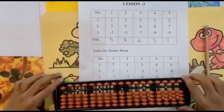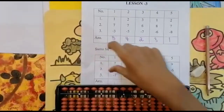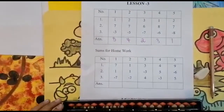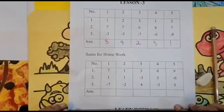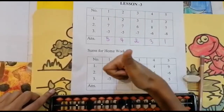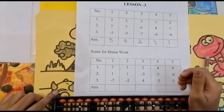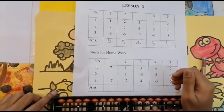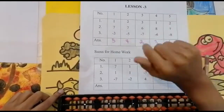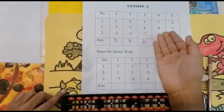Here I have some homework sums for your practice — if you'd like to do them, you can. I hope you all understood. If you like my video, press the like button, subscribe to my channel, and don't forget to press the bell icon. If you have any doubts, feel free to ask me in the comment section below. Bye guys, see you in the next video with another new concept.